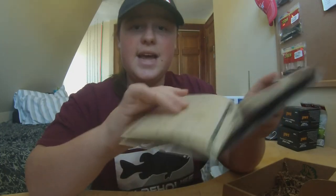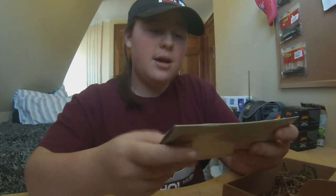So yeah guys, that is everything I got from my very first Mystery Tackle Box. Hope you enjoyed the video. I'll be doing some MTB slams probably when it gets a little warmer out. So that is everything I got. Please comment, rate, subscribe, and we'll see you guys later. Bye.